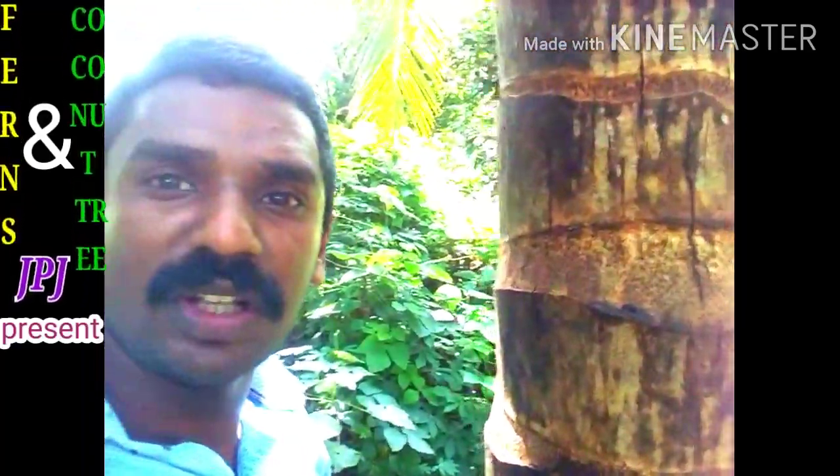Hi friends, welcome to Fence and Coconut Tree. Here is a show that you can see in the first place.